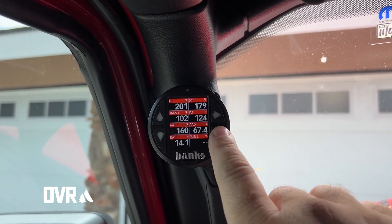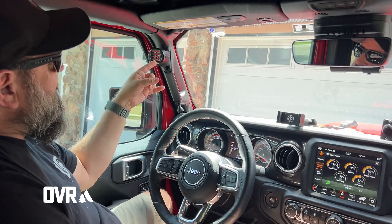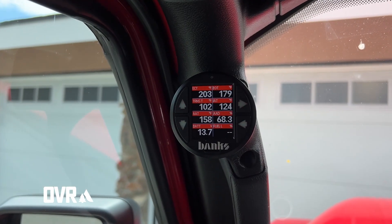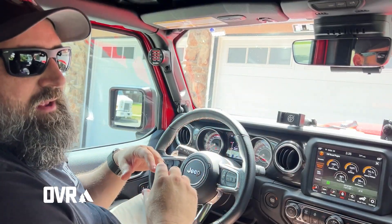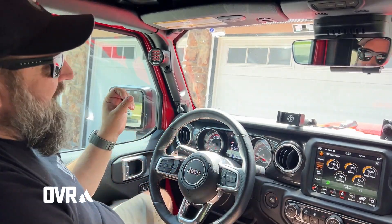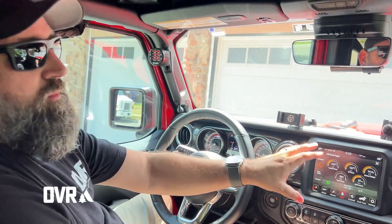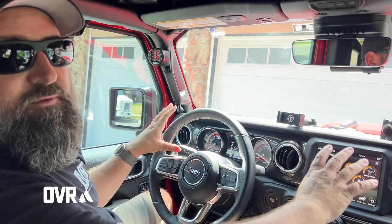Here I've got engine coolant temp, engine oil temp, transmission temp, ambient air temperature, intake air temperature, battery voltage, and fuel — all up here. I can program those and modify it to whatever I want to see on multiple pages. What's awesome about that is I get the same info and even more than what Jeep offers on its screen or my driver's information center, at the same time I'm doing other things.